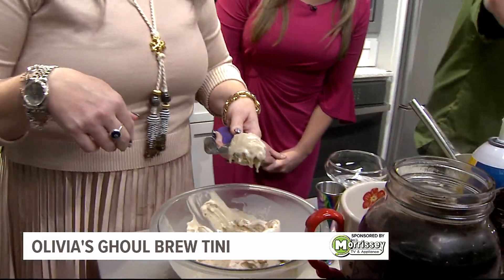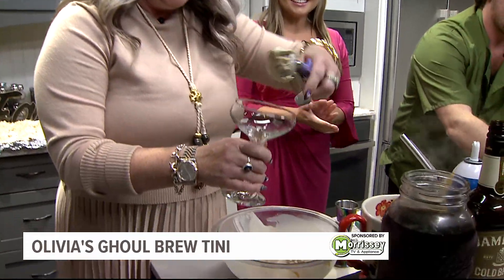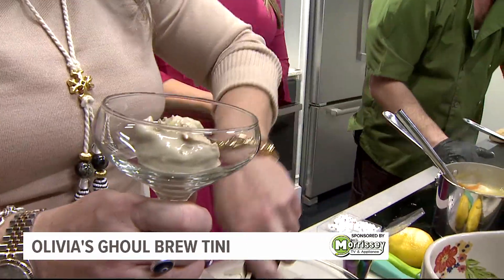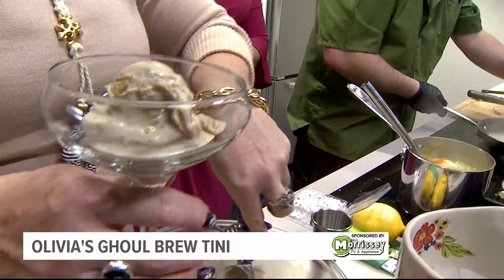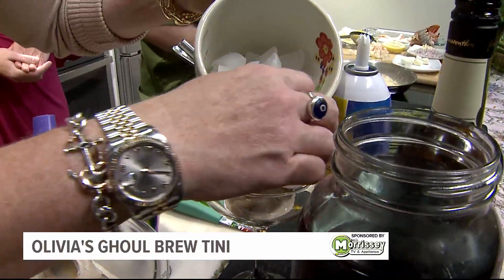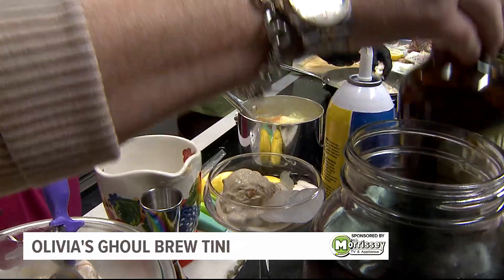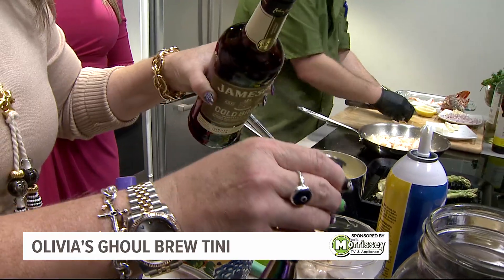I have a ghoul brew-tini. We've got ice cream, cold brew coffee, all kinds of cool stuff. I'm using Crider's ice cream — it's an espresso caramel swirl. Crider's is from PA, Lancaster County. We love it. So we're going to put that in our martini glass to start. I want a nice big scoop. Then we're going to put our cold brew Jameson in there, right over the ice cream, so all the flavors get incorporated.